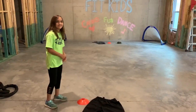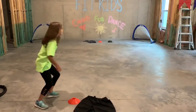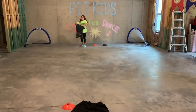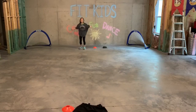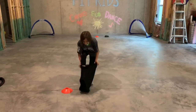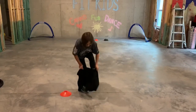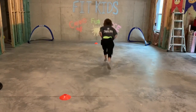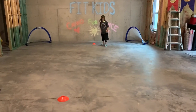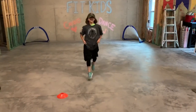Here we go, let's see what this looks like. Are you ready? Set, go! As fast as she can, she's gonna try to put that shirt on. She came back to put the shorts on, and then she's gonna put the hat on and then run and finish.